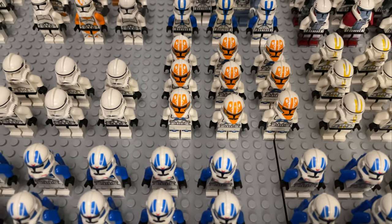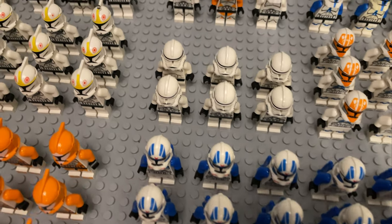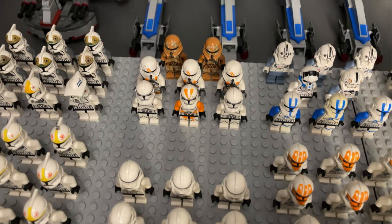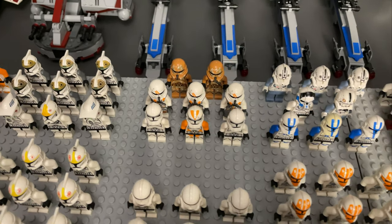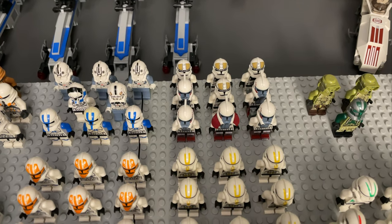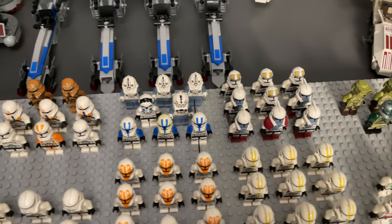We've got some 327th troopers, 332nd troopers, some regular older style Phase 2 troopers. We've got a 212th trooper and a couple of the regular Phase 2s in the animated style. Three of the airborne troopers from the General Grievous starfighter, a couple more Geonosis airbornes, some Clone Wars 501st troopers, some pilots, some ARC troopers — I'm not sure where all the cloth and accessories for those are, but I'm sure they're around somewhere — and four of the Phase 2 gunners as well.